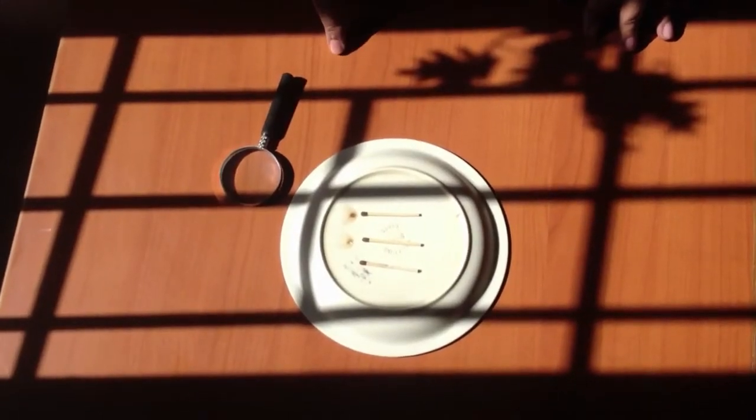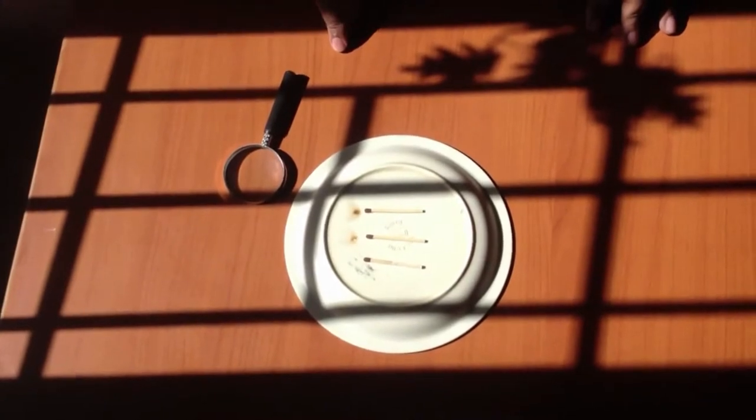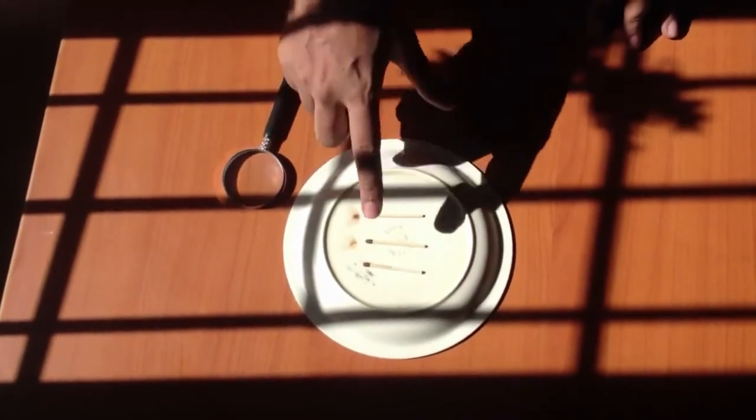In this activity, we shall demonstrate that heat is required for burning. We require a magnifying glass and three matchsticks.